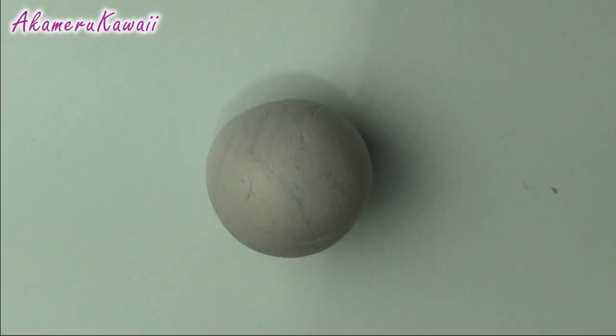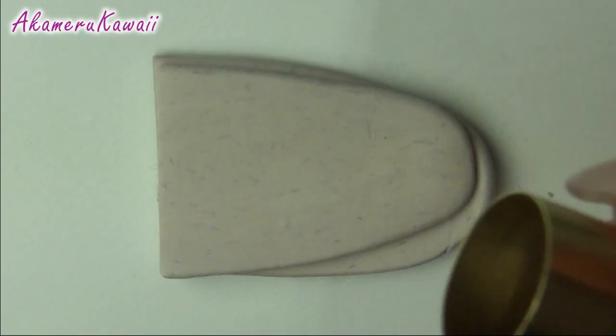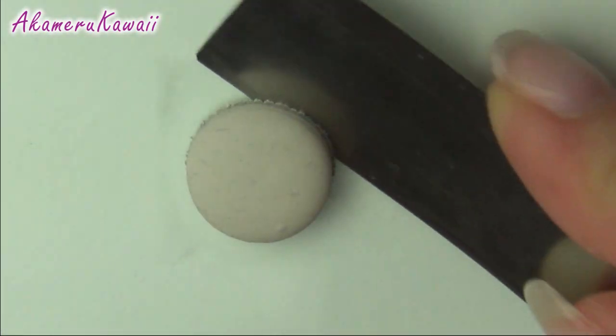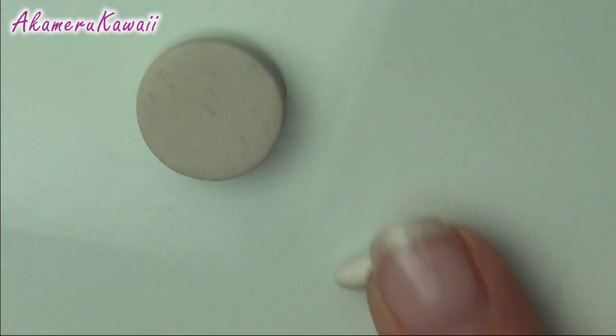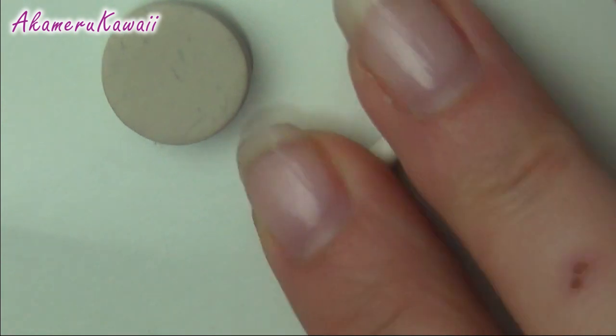Start out with a piece of scrap clay and roll it out. Cut a circle with a cutter and correct the shape. I baked it at this point to make sure it kept its shape. Then roll out a tiny snake and attach it around the bottom and top edge with liquid clay.